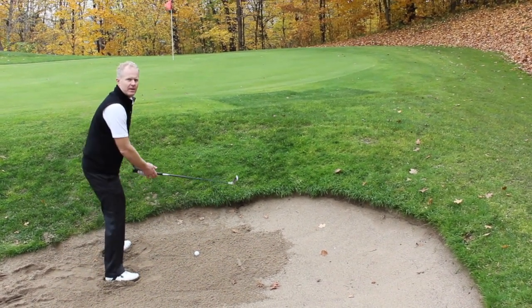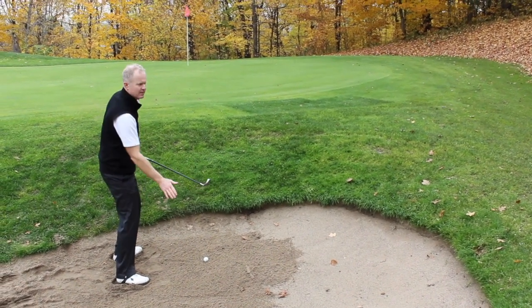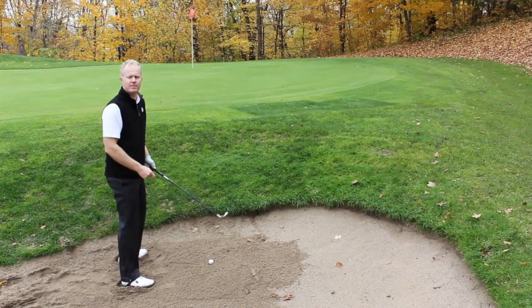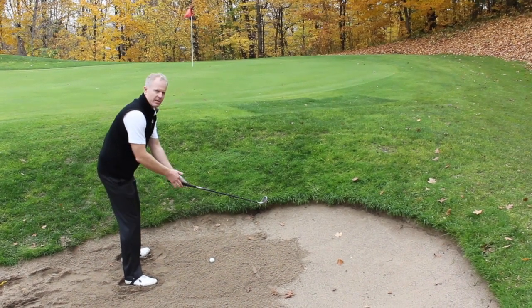Wind it up more in the middle of your stance. Think like you're almost slapping the sole of the club down on the sand behind the ball. You can also choke up a little bit.